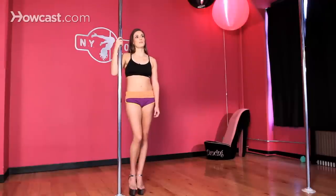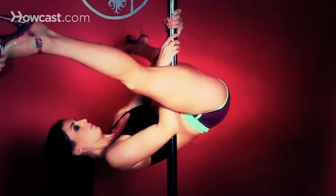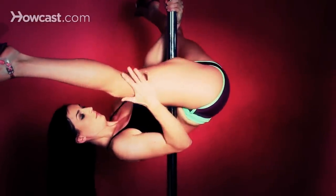Once you're in your inverted straddle, you're going to bring your closest leg to the pole — the inside leg, in this case my right leg — to squeeze the pole between my thigh and my torso. I want to feel that lower than my rib cage, but not at my hip bone; a nice soft spot in your stomach.